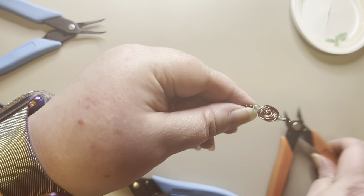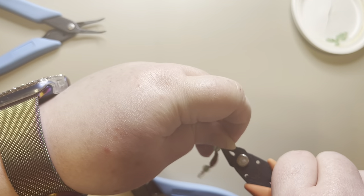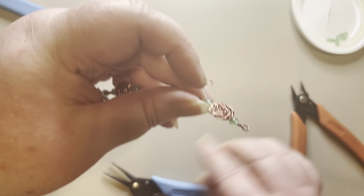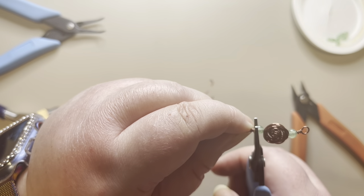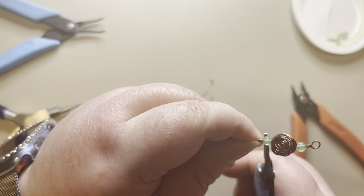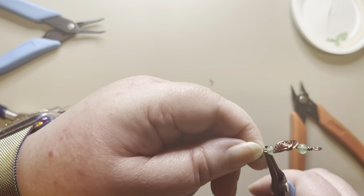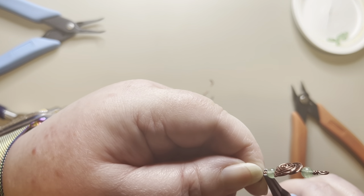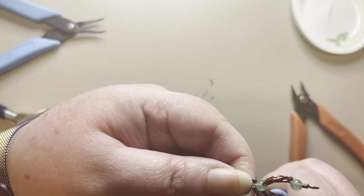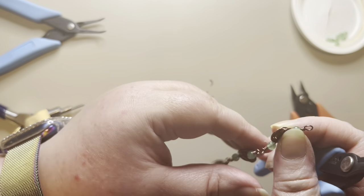Once that looks good, I'll pull it out, trim it right there, take my pliers and press that down gently, and make sure it's pressed down really well. Then I'll make sure I don't feel anything sharp.